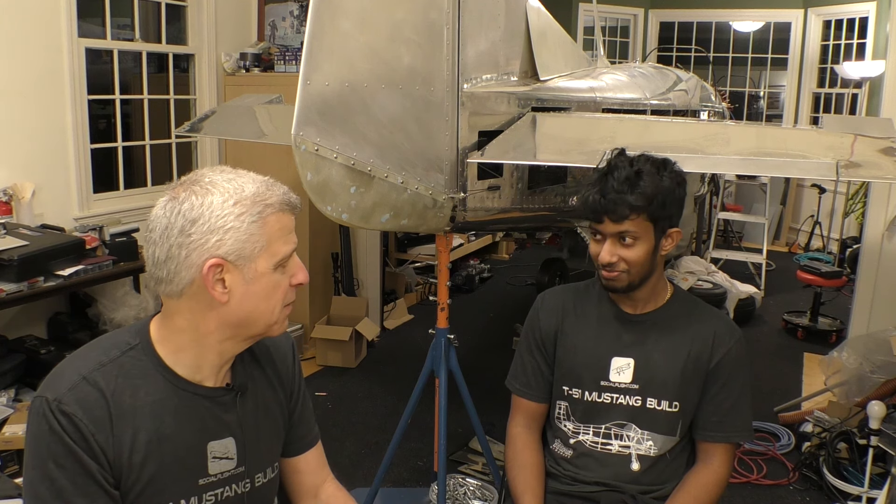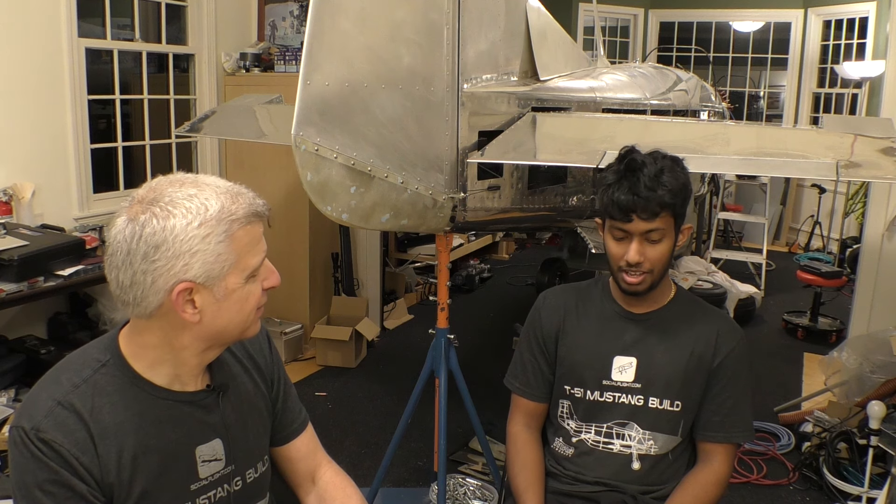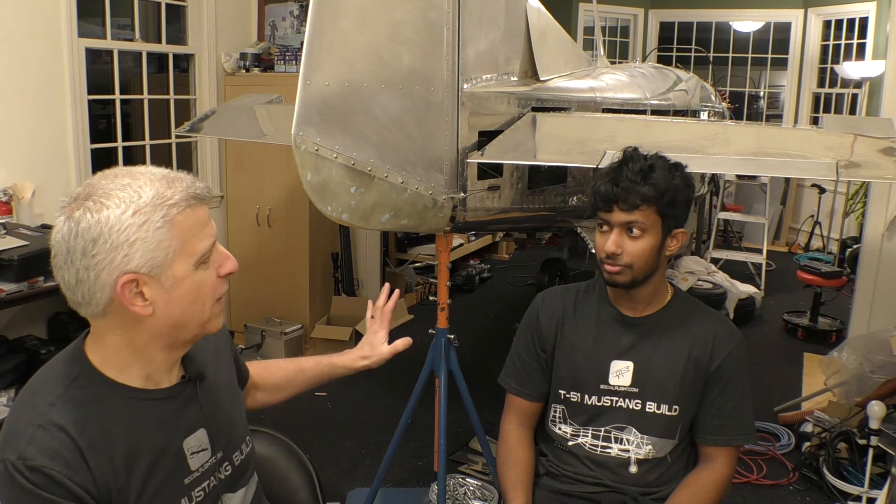Now we're at the moment of truth where we can start putting some primer on to see how it really looks, and then get both sides done. After we get these tips on, it's the top of the rudder, then after painting we look for imperfections and fix those. We'll get the top of the rudder done, the vertical tail fin attachment piece, the dorsal fin, and the nut plates — and then we can move on from this phase.